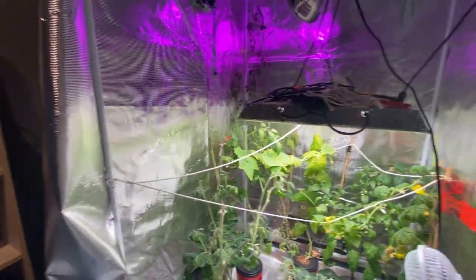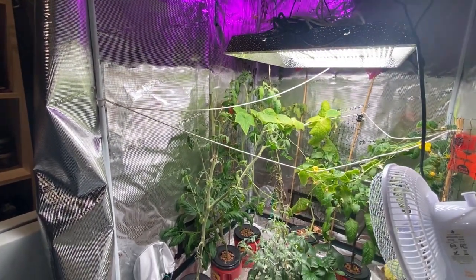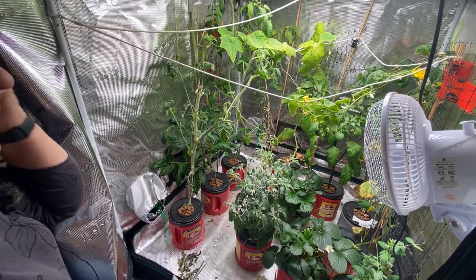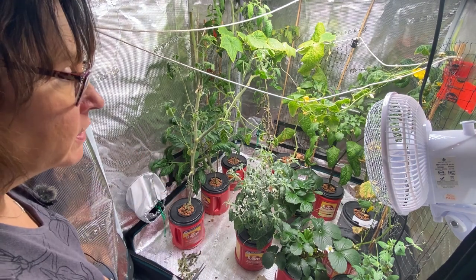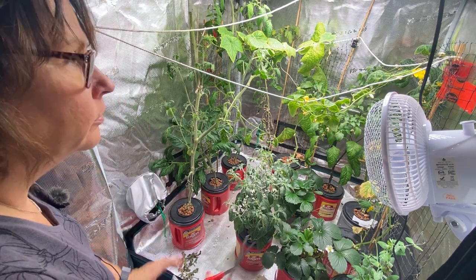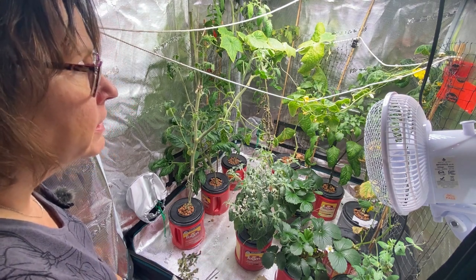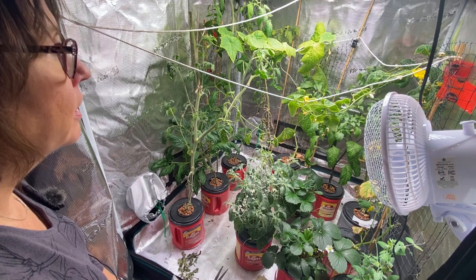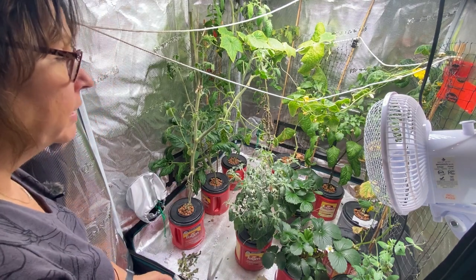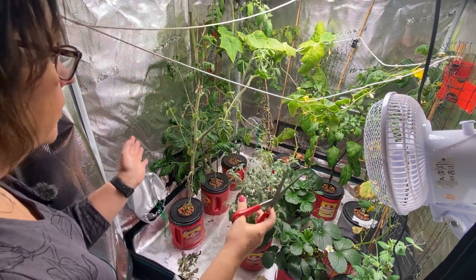I'll try to keep the camera going so you can watch while we chat about the grow tent. This is my second year using this grow tent. Last year I did some peppers, tomatoes, and a few cucumbers — I was a bit of a novice and didn't know how much I could grow. I had some success but this year I've really gotten into it. I love my grow tent. If you want to do indoor growing during winter or year-round, I highly recommend investing in one. This is a three by three.